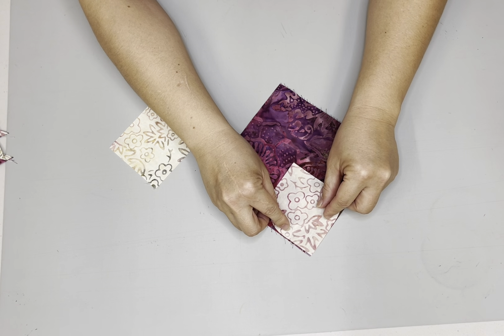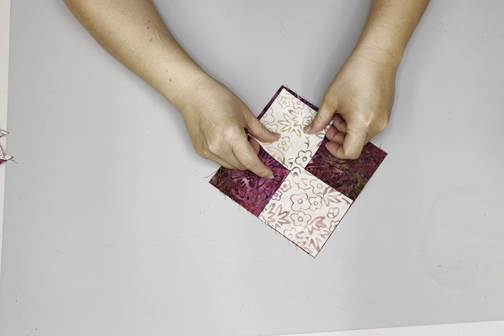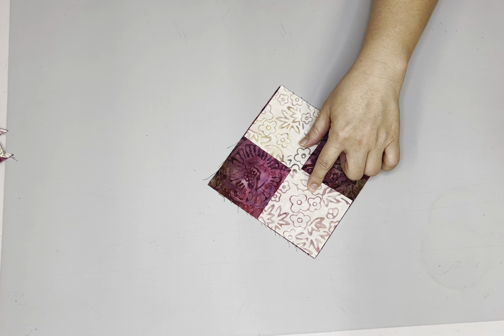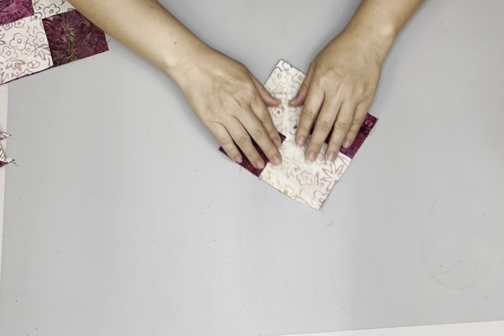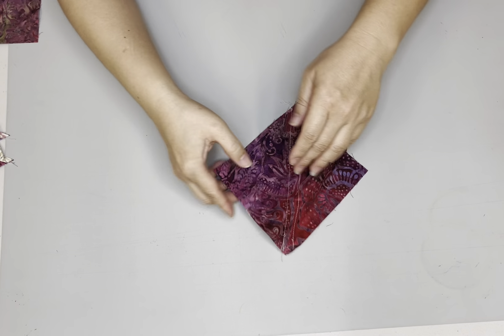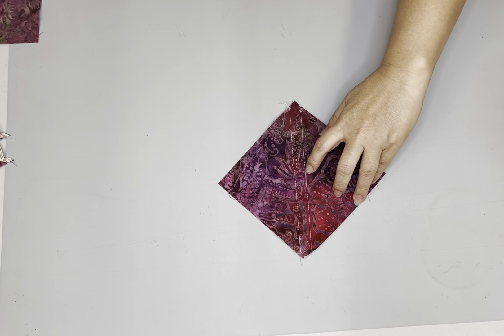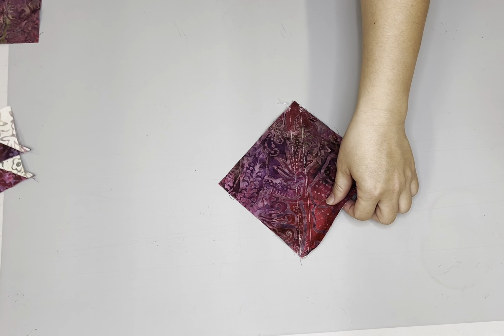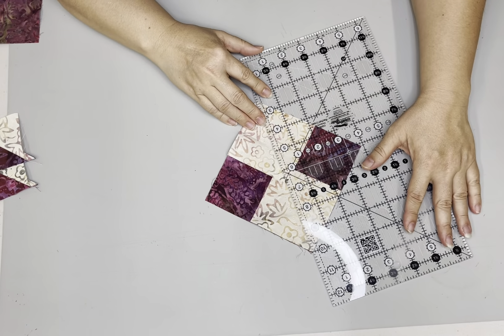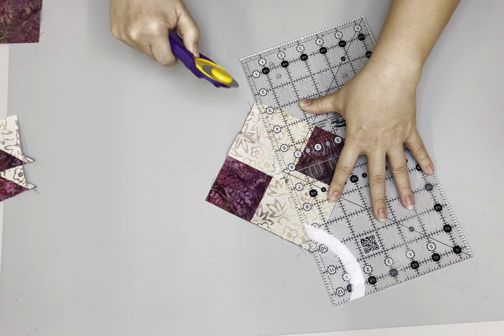The first thing you're going to do is line up the squares on opposite corners. You're going to mark your center and then you're going to sew a quarter inch on either side. You can't really see the light sewing on here, but if you look on the back side, that's my center. These are quarter inch seams on either side. And you're going to take this and cut it apart on that diagonal in between your seam lines.